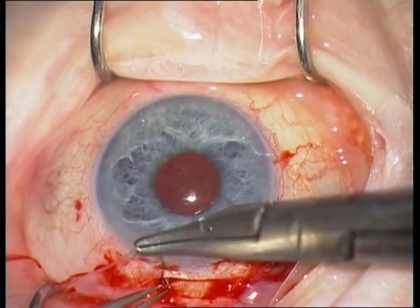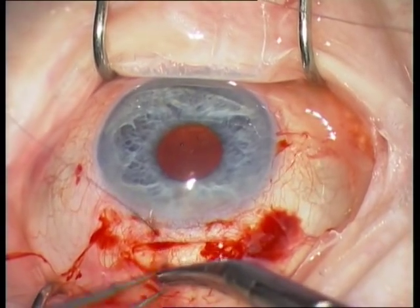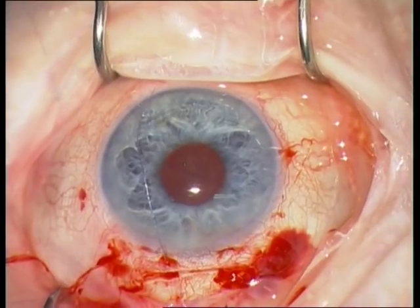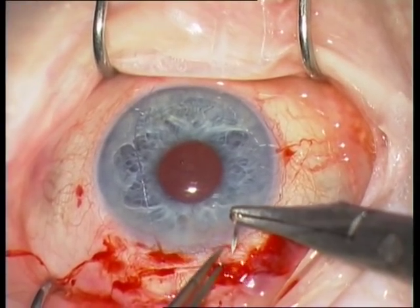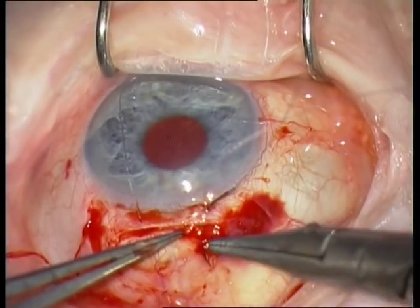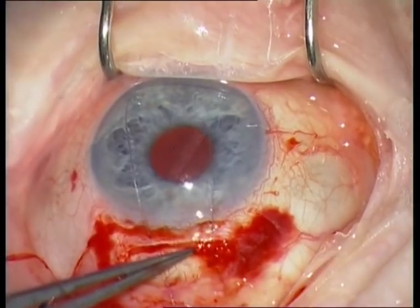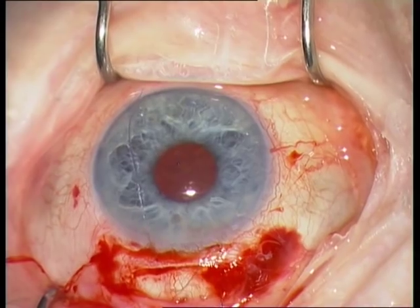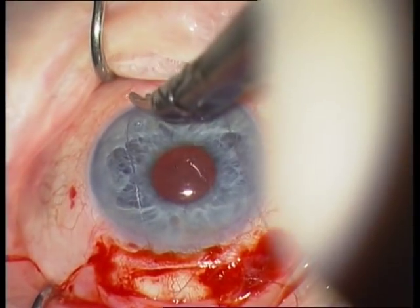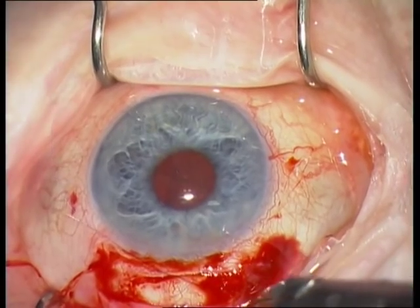Then close the frown incision with a Vicryl 8-0 cross stitch. This step is maybe not necessary — the frown incision is actually water tight — but I prefer to do this step to sleep better at night. I would definitely not perform more than one cross suture, just to have form stability of this broad incision. Don't pull the suture tight; you don't want astigmatism. Only a light tension to have a form-stable tunnel incision.